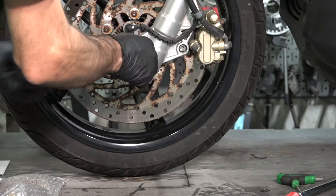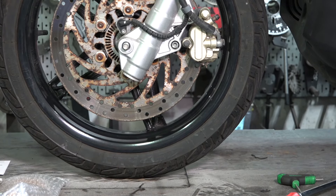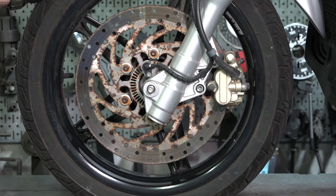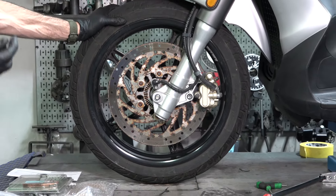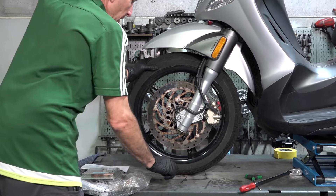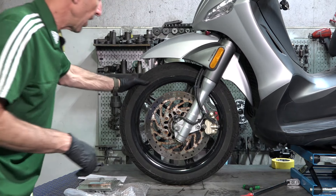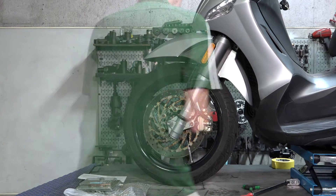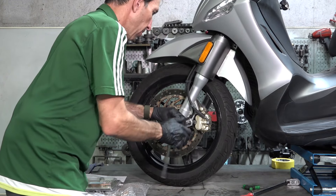One other thing to keep in mind: if the BV350 handles bad and the tire has cupping on it, it tends to affect the handling quite a bit. I always recommend replacing the front tire, sometimes in conjunction with the rear. Even though the front does last as long, scooters just ride so nice when you have a pair of new tires on them. So we went ahead and broke that free. We're going to go ahead and get the caliper out of the way — that's a six millimeter Allen. And if you're just going to do brake pads, this is pretty much as far as you go, just get the caliper out of here.